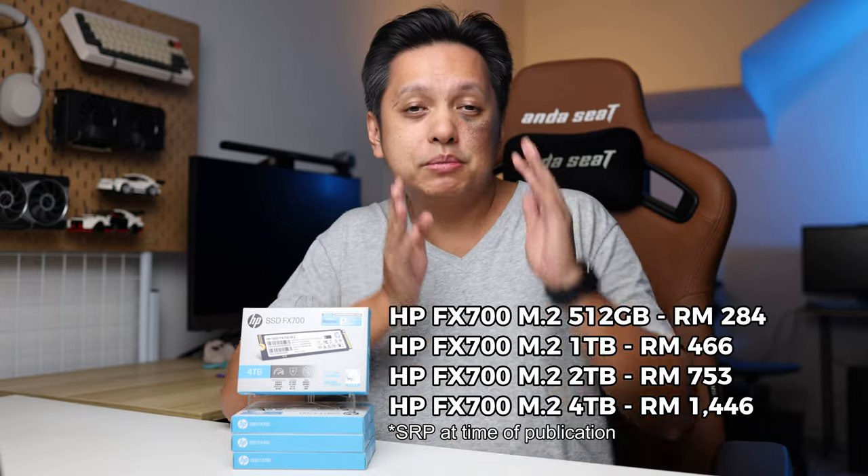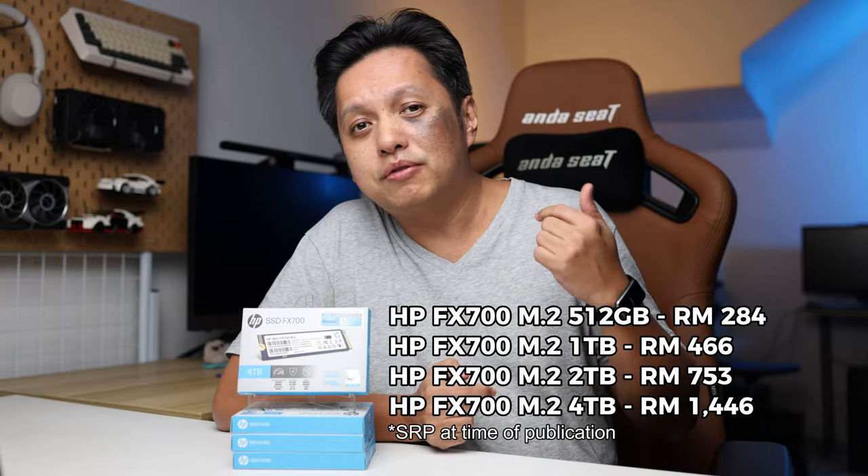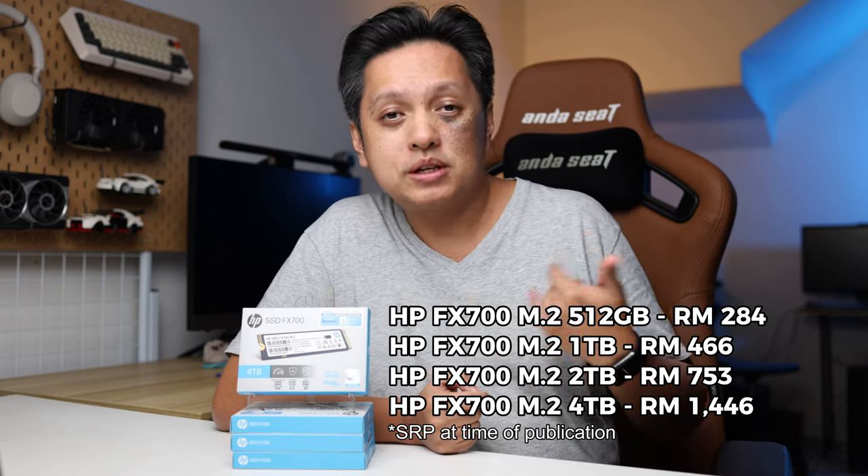As for each of the models here, this is the price in Malaysian Ringgits. I do not have the price in US dollars. These models are now available in Malaysia and those are the prices.